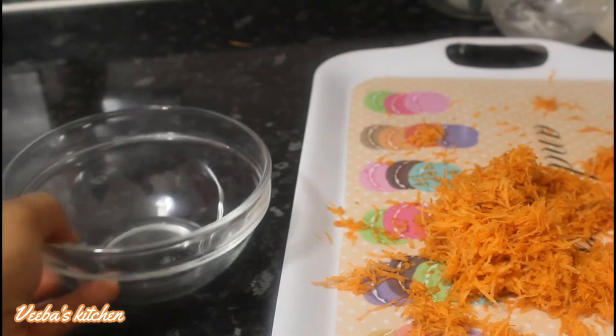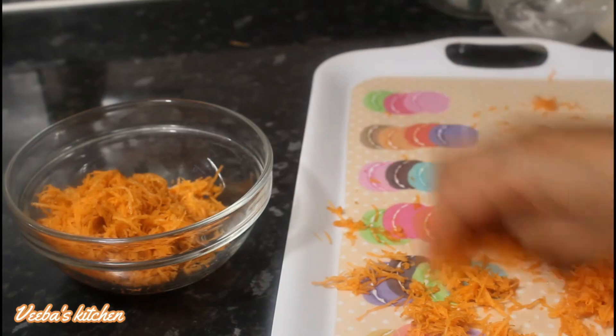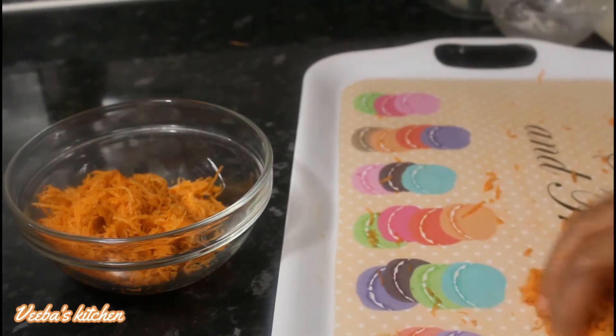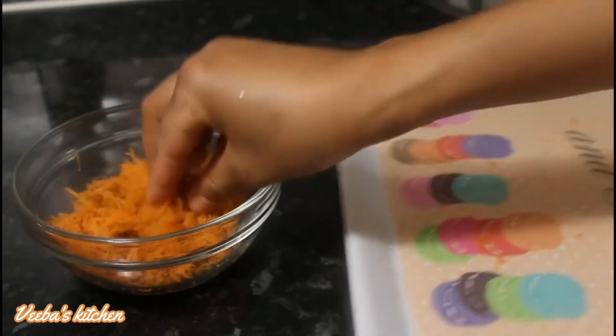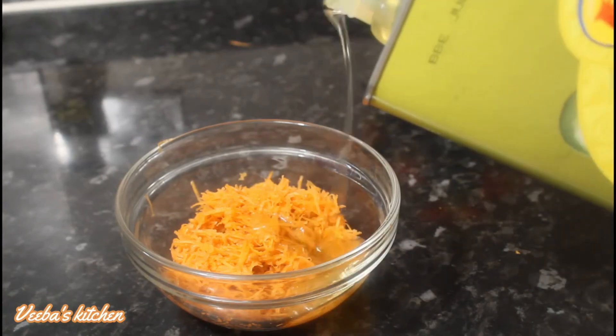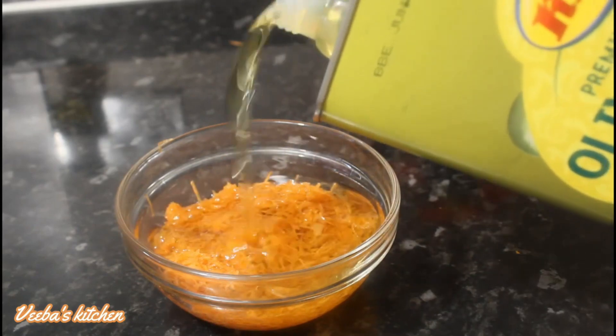The first method is done and now we are on the second method. With this method I am going to use olive oil as the carrier oil. If you are enjoying this video so far, please give your girl a big thumbs up. And if you are new on this channel, you are warmly welcome. Please join us by clicking on the red subscribe button.